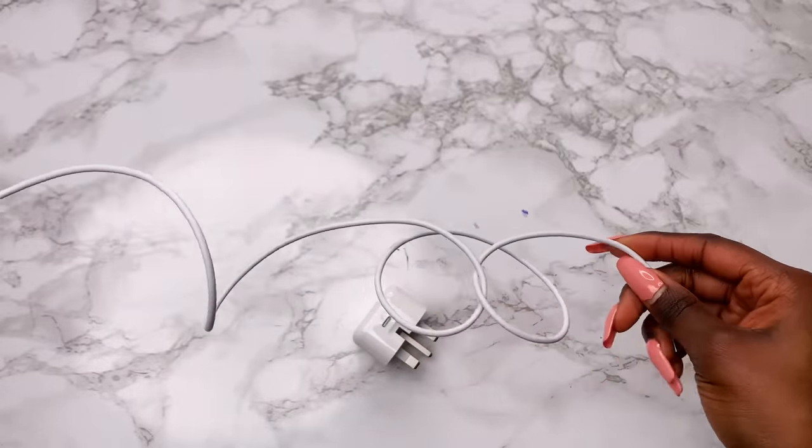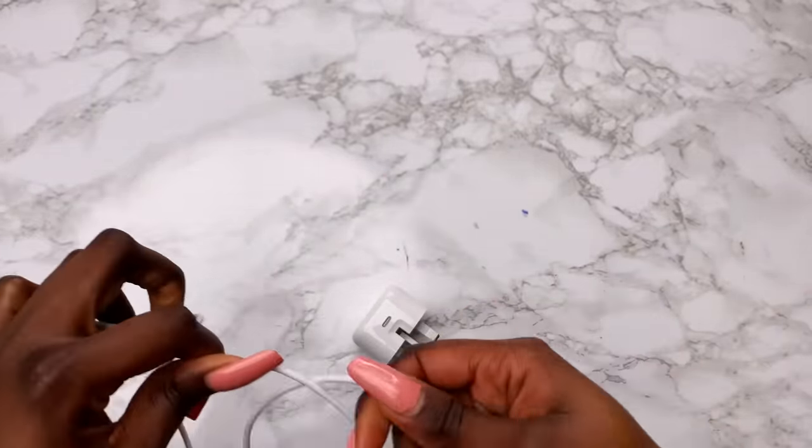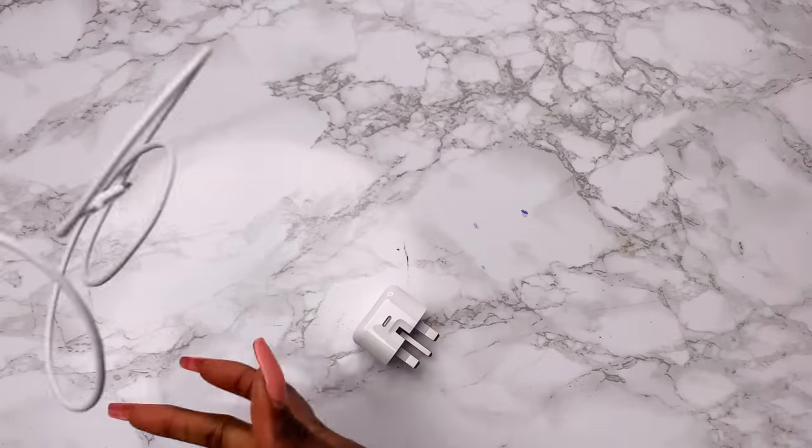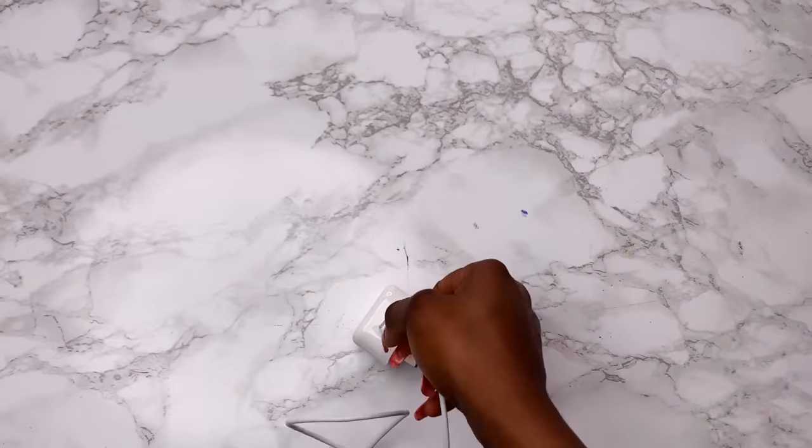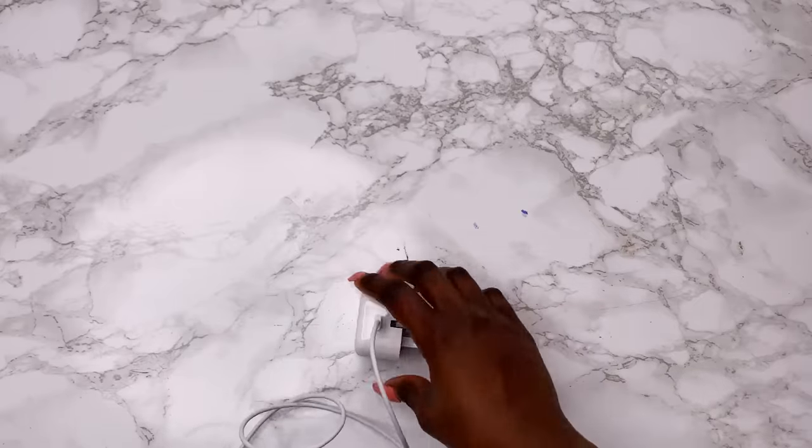It comes with a plug. In the Apple store I asked the guy — the new iPhones don't come with a plug, so why do iPads? He didn't really have an answer. Anyone that works at Apple, let me know in the comments. Anyway, I'm glad it comes with one — it's USB-C to USB-C.